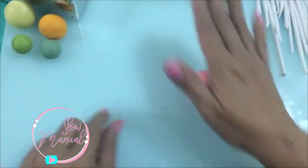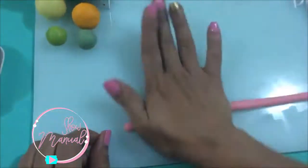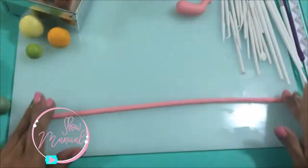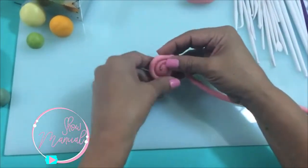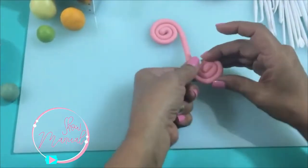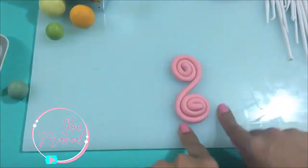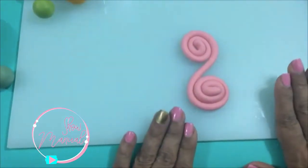Con mi segunda bolita voy a hacer un tubo realmente muy largo para hacer el asa. Voy a hacer unos caracolitos al principio de la tira y otro caracol al principio de la otra tira, o sea en los dos extremos. Aquí ya tengo mi asa. Esta va a ser el asa para la tetera y la voy a dejar que se oree un poco para poder colocarla.